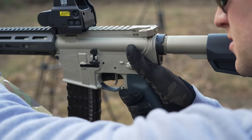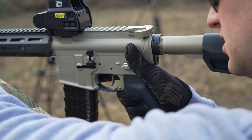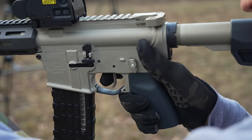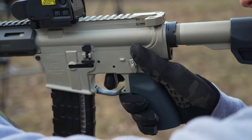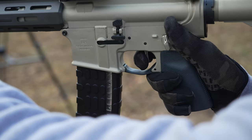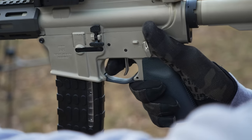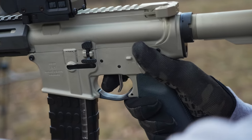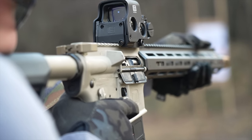I want to walk you through how the trigger is on this Sugar Weasel. They dub it as 'literally the best trigger ever' — that's the name of it — and it's really darn good. If you're familiar with Geissele's G2S two-stage triggers, it is better than those. You have a little bit of take-up, then a very clear and defined wall — no creep. The reset is like an eighth of an inch. If you're looking for a precision DMR trigger for an AR, I couldn't not recommend this one.